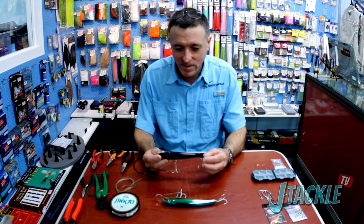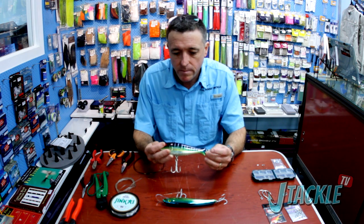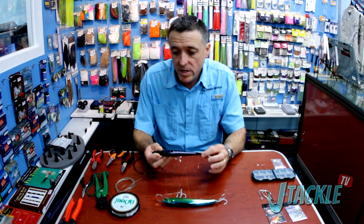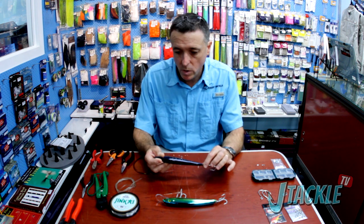G'day. Welcome to JTackle TV. Today we're going to talk about rigging hard body lures for offshore trolling. Here in South East Queensland, a lot of the fish we're targeting have teeth. We're talking mainly about Spanish mackerel and wahoo, but also marlin, yellowfin tuna, dolphin fish, and a host of other critters as well.